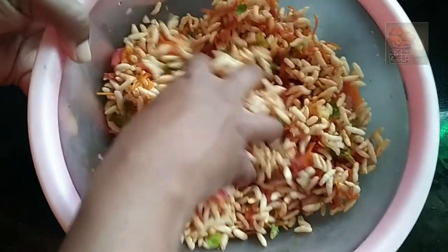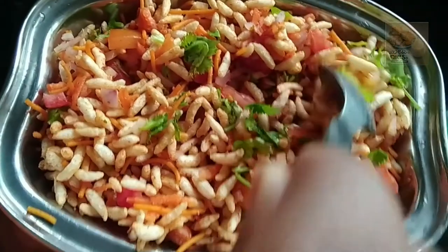We are going to make a very spicy snack.